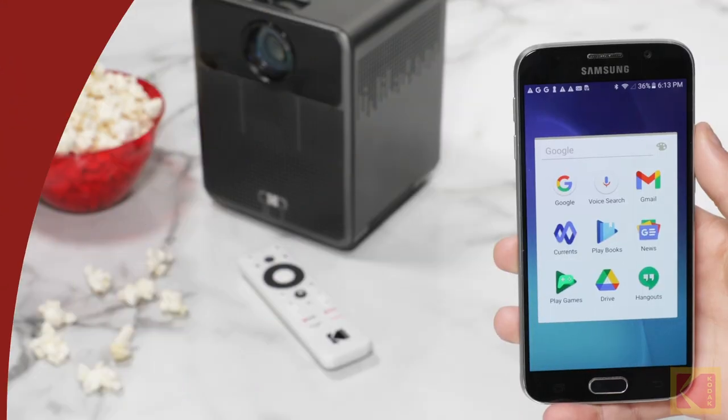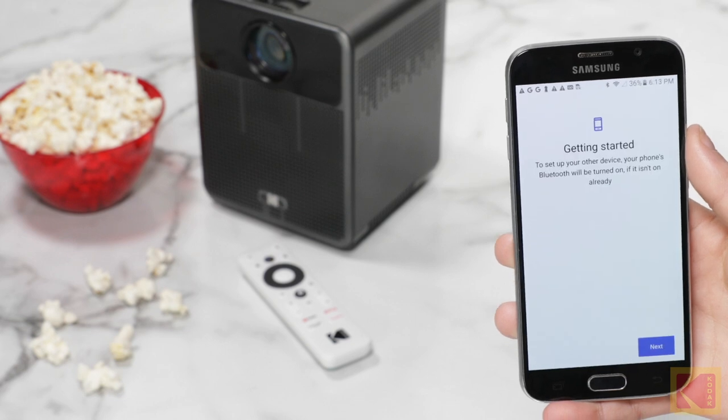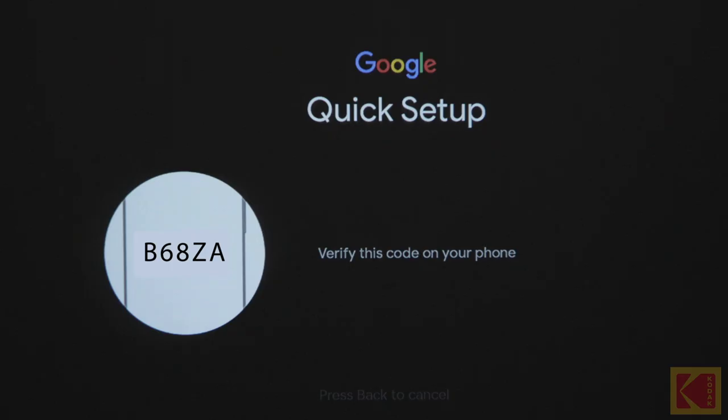Next, open the Google app on your phone. Then, type in "set up my device." Follow the instructions on your phone until you get a code. Then, verify the code on the projector.